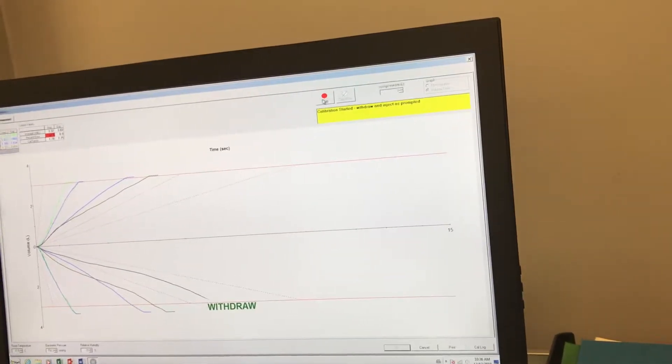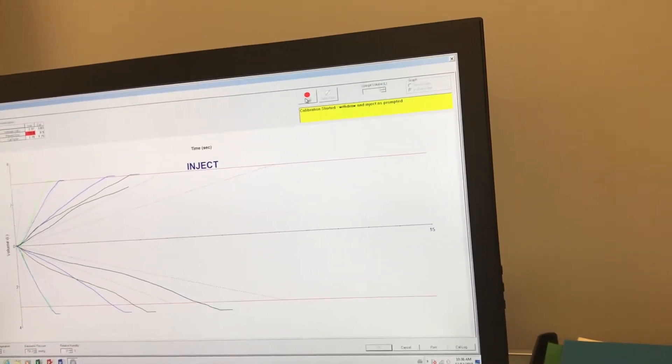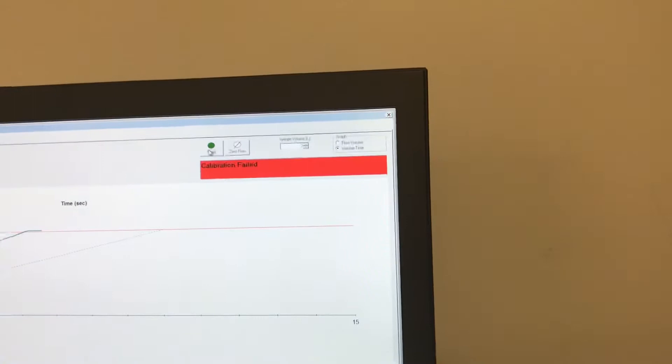After each withdrawal, slight pause, inject, and slight pause. If you don't do that slight pause, you're going to fail calibration for sure. And as you can see, it says calibration failed.